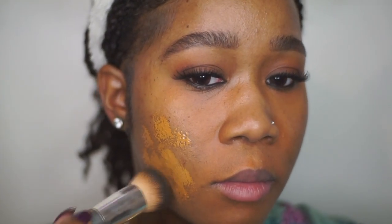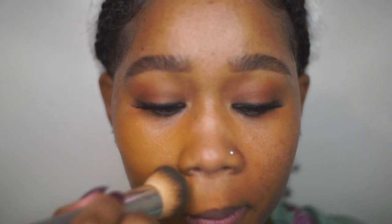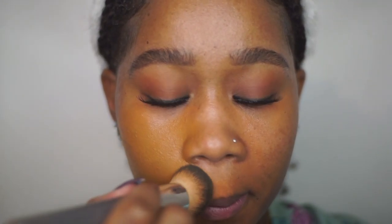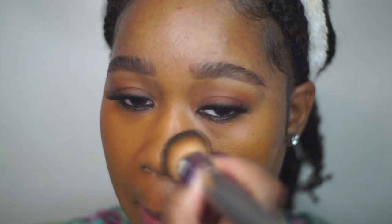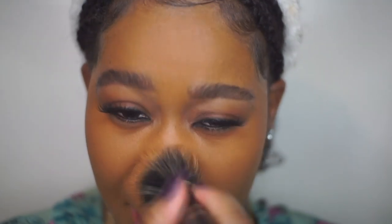Next I'm going in with my Maybelline Fit Me Matte Plus Poreless Foundation in the shade 340 Cappuccino. I'm pressing it into the skin with my dense foundation brush — that's my technique. I prefer pressing it in because I feel like I get fuller coverage, which I love. Then I set the foundation with my RCMA face powder.